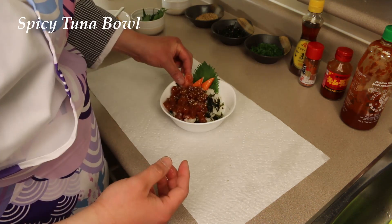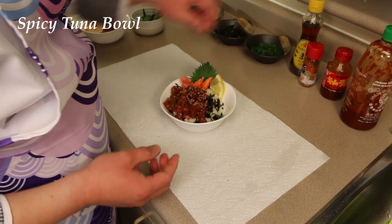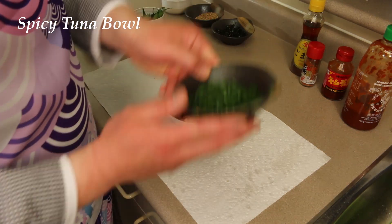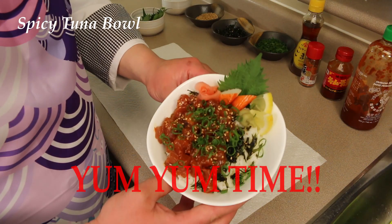Gari, if you want it. Lemons. Wasabi, if you want it. Negi — green onions. Spicy tuna bowl.